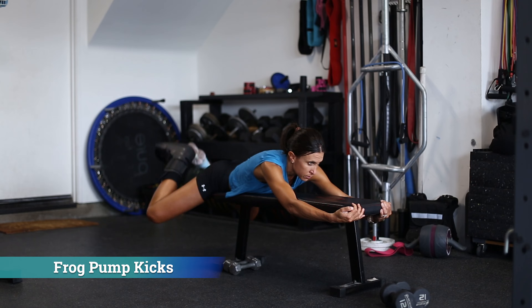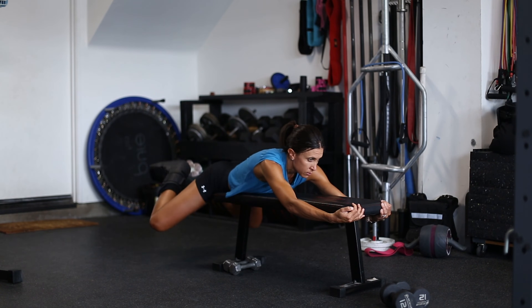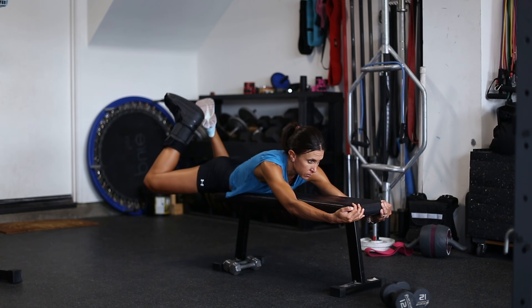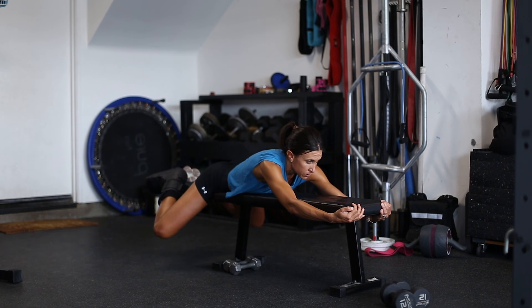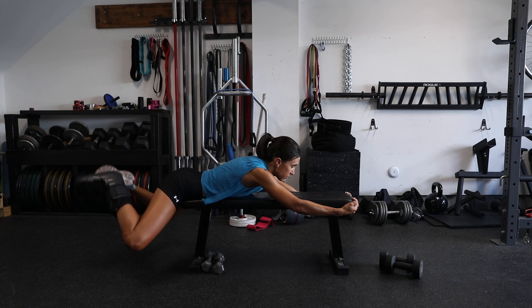Next we have another good glute exercise: frog pump kicks. Frog pump glute bridges tend to be done from the prone position but they put pressure on the foot. These frog pump kicks are open chain with no pressure on the potentially injured foot.